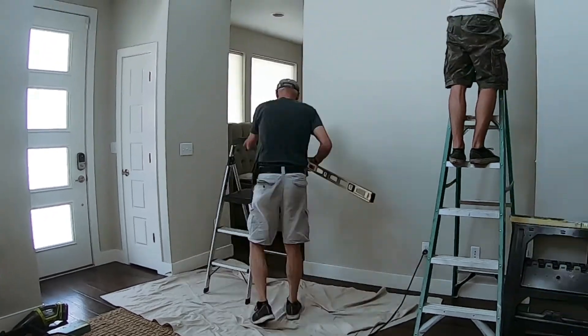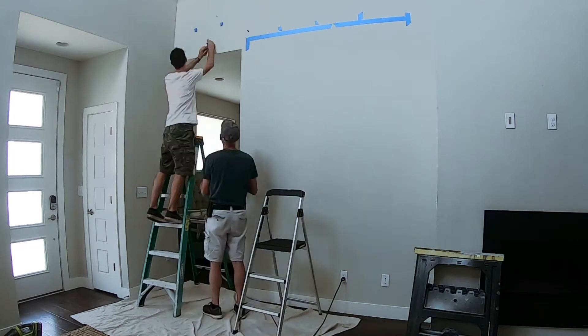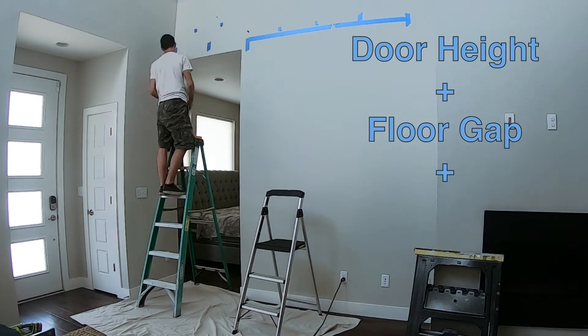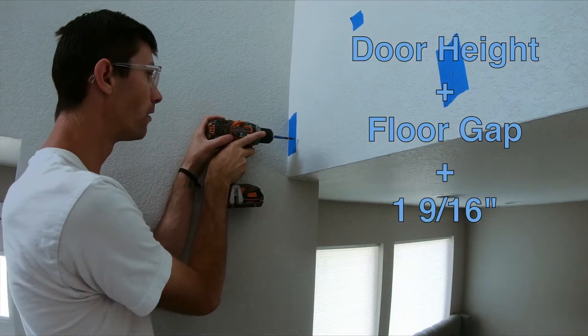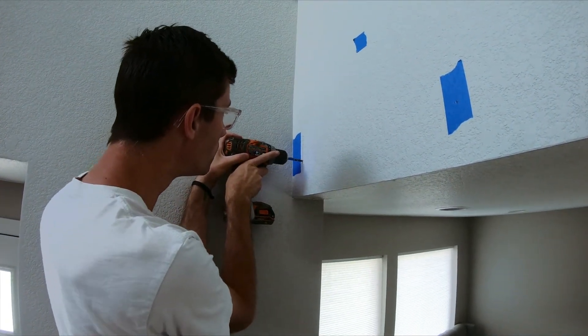Check your floor for level. Your first anchor point will go on the highest side. Next, locate and mark your studs with tape. Use the formula: door height plus floor gap plus one and nine-sixteenths inches. On the highest side, measure up from the floor and mark your anchor point.